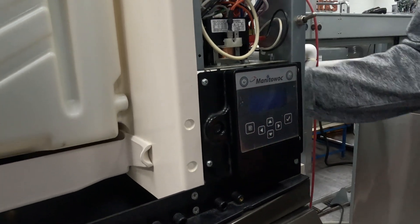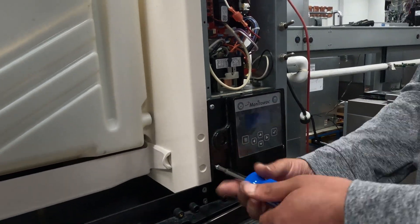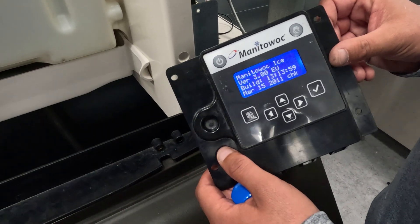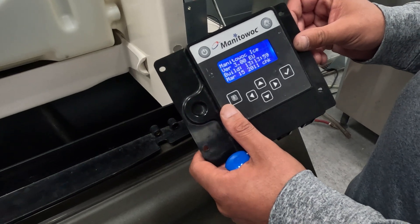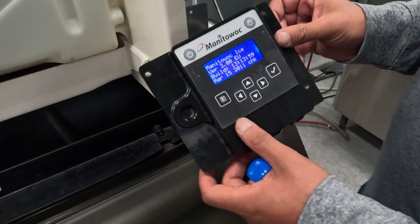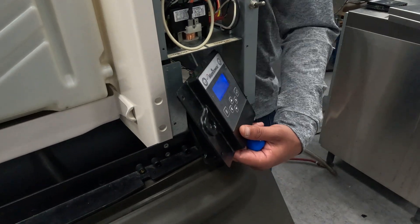First thing we're going to do is unmount the display. So we plug this machine back in — let's see what the display shows us. Same thing, it came right back up. So we're going to have to kill power to this machine again to get this to come back off.